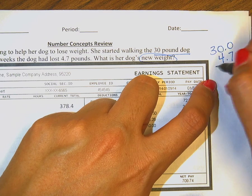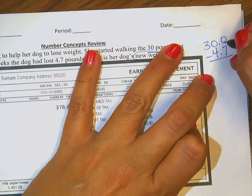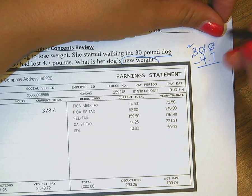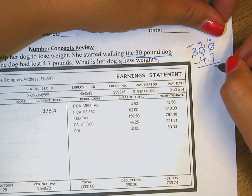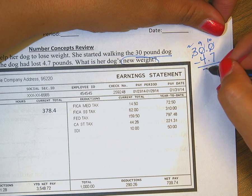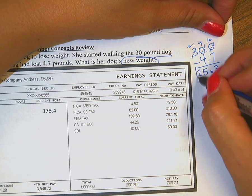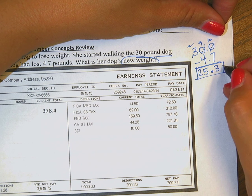I do have to line up decimals when I'm adding or subtracting. I would borrow — that becomes a 9, that's a 10. 10 minus 7 gives me 3. Bring down my decimal. 9 minus 4 gives me 5, and 2. So my answer here is 25.3, or 25 and 3 tenths pounds.